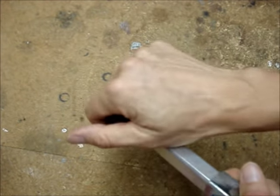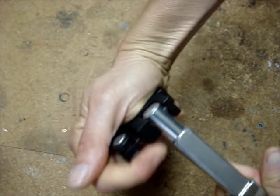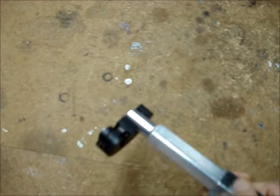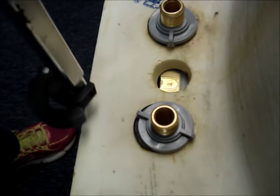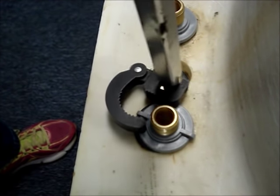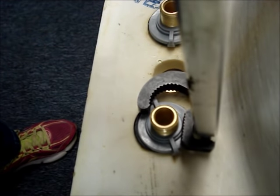To tighten, flip the wrench 180 degrees. Grasp onto the nut, and turn clockwise.